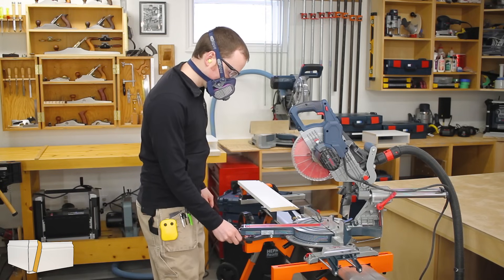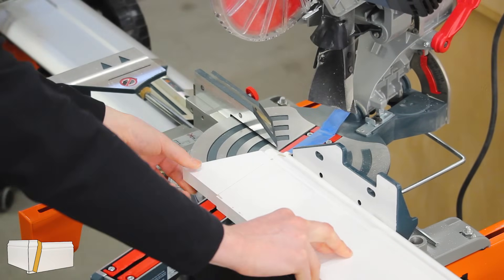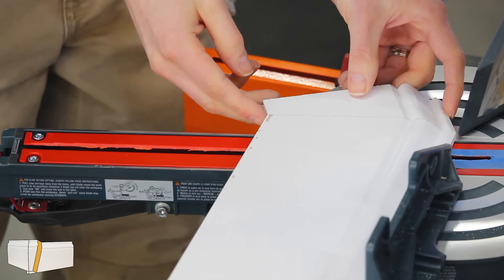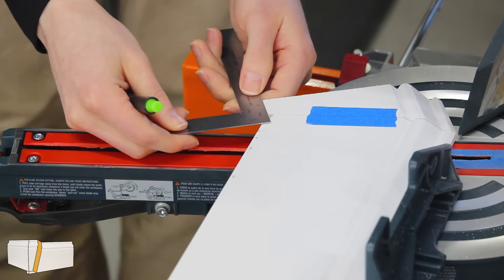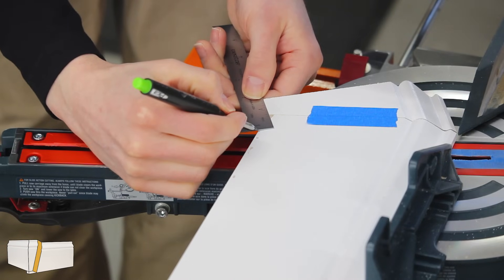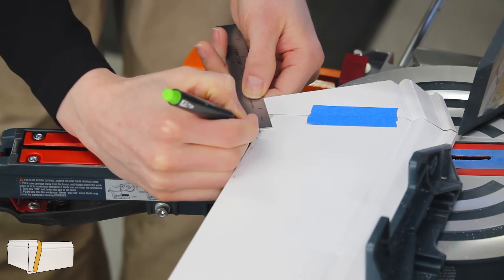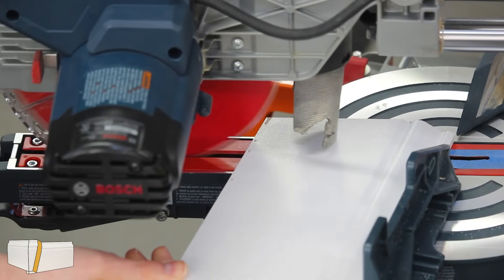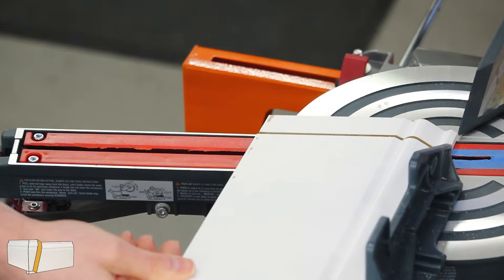Then I swung the saw 15 degrees to the right and made a fresh cut to start forming piece C. The long point of this cut should be at the top of the baseboard as well. With that 15 degree cut made, I fitted piece B against it and applied a piece of masking tape to hold them together. Then I took my graduated square and placed the long leg against the bottom of piece B, and slid it forward until the half inch graduation on the short leg intersected with the bottom edge of what will become piece C, and made a mark. I removed the masking tape and made a cut at the same setting of 15 degrees to the right at that mark. This cut is parallel to the previous cut and completes piece C.